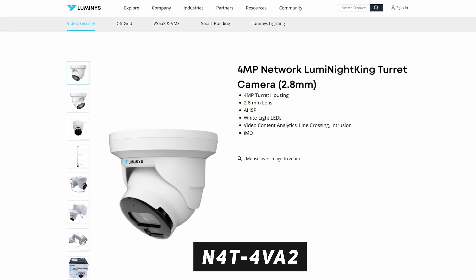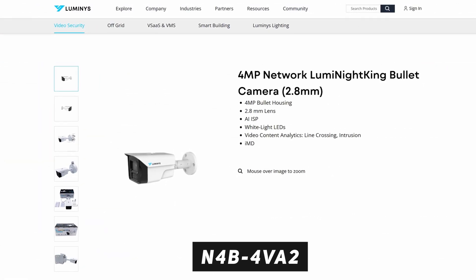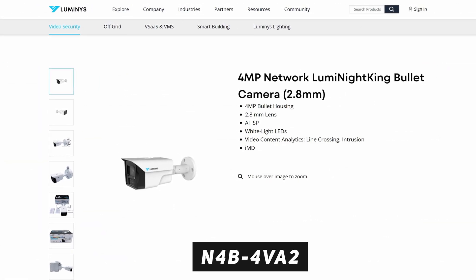In today's video, we're looking at two different models: the N4T 4VA2 and the N4B 4VA2, which are two different models from Luminous — one turret camera and one bullet camera that we tested. But before we go into the demos to show you how they work, let's actually understand how this technology works.